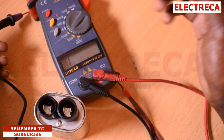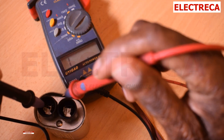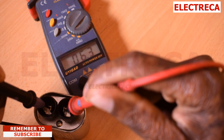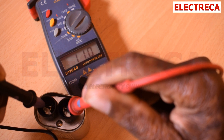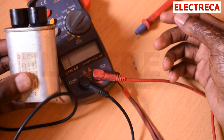Now when you test, you should expect to get 10 to 12. So we test here and it has to rise. And there it is — 10.10, 10.9, 11 — and we are stuck there. So it means our capacitor is in perfect condition.